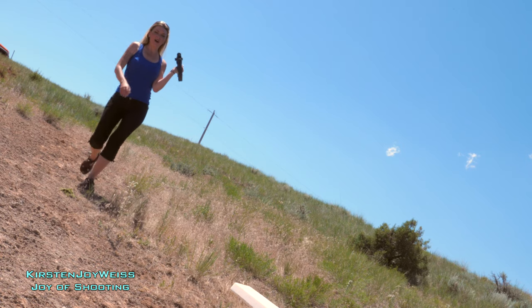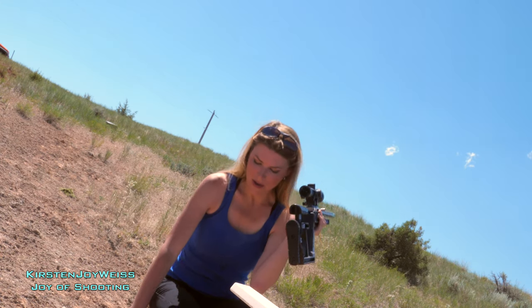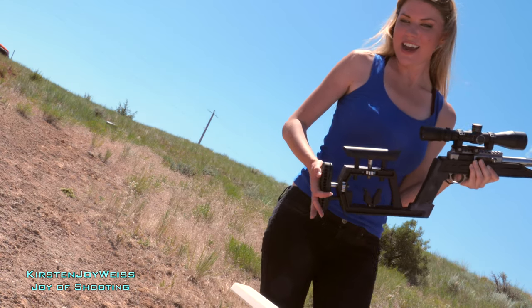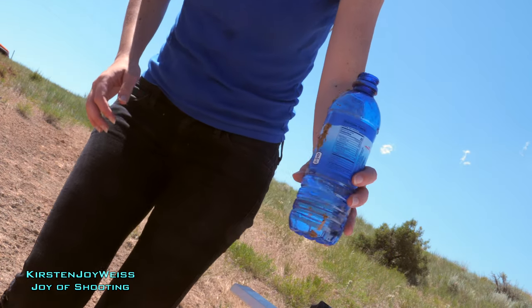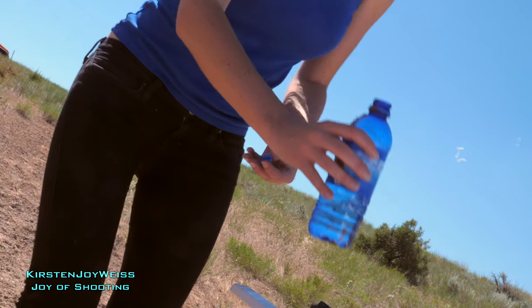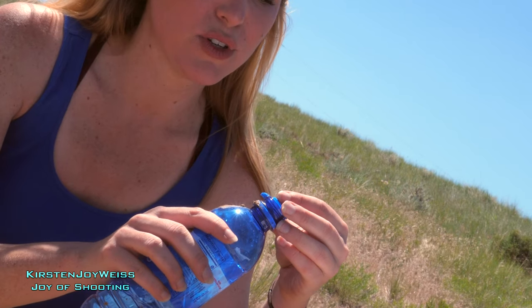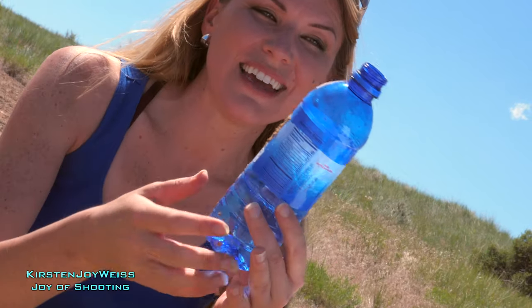It is a hot one. What's this? What do we have here? Where's the cap? I got to find the cap. Hold on. When you're shooting 1,200 feet per second or whatever it is, it's going to move the bottle a bit, but we hit it.